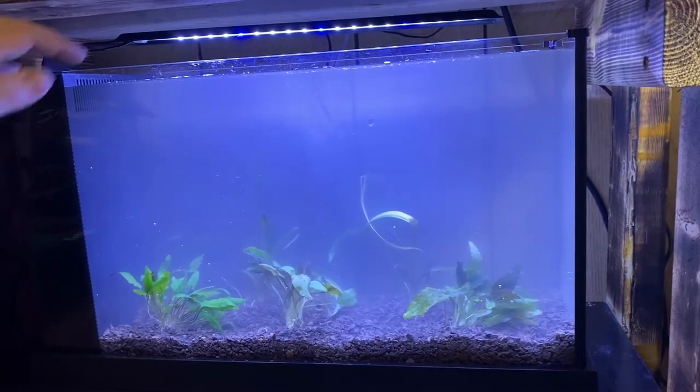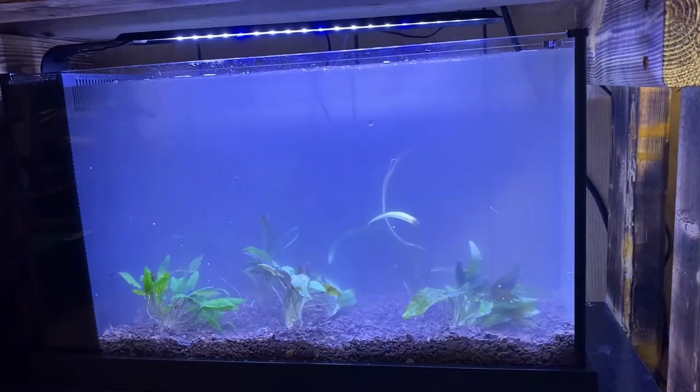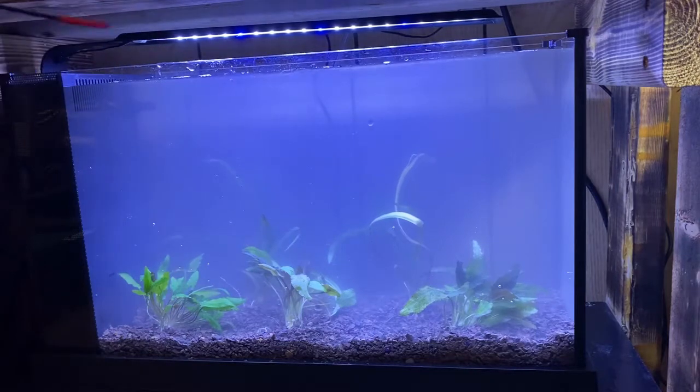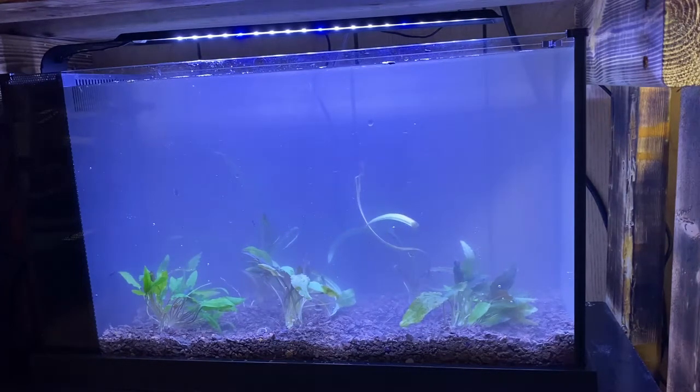I'm going to go ahead and plug the pump in. There it goes — you can see the water moving. We're going to adjust the output nozzle to point for optimal flow over the plants. The water is flowing across nicely. It looks a bit blue on camera but it's more white in person. It is a little cloudy right now but once it clears up it'll look a lot better. We're going to do a month-long watch on this tank and see how well these plants grow under this light.